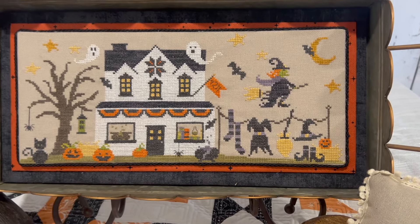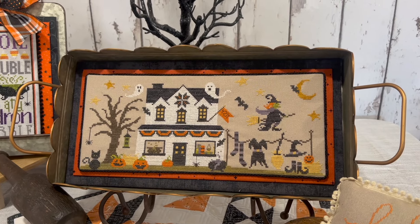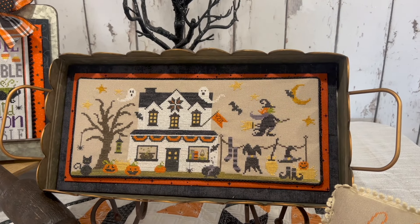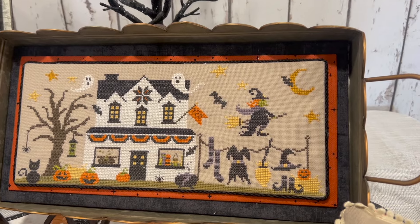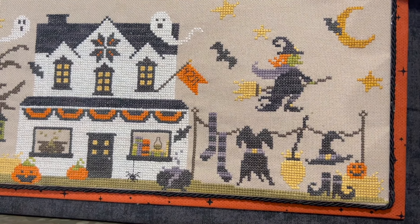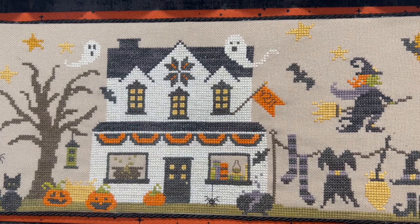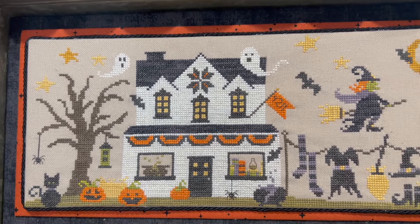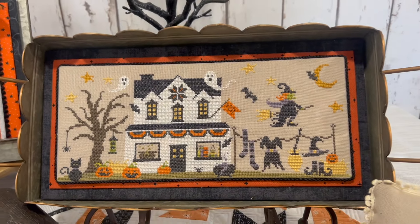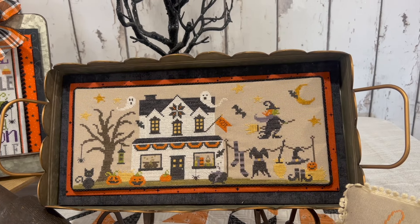Next is the Witch Next Door, stitched on 27 count light taupe Linda cloth. We used a variety of over-dyed floss including Classic Colorworks, Weeks Dyeworks, and Gentle Art. We finished it on some fabric boards and placed it inside a tin tray.